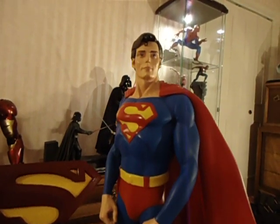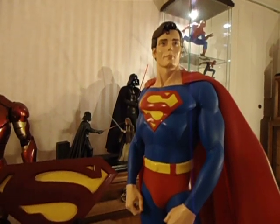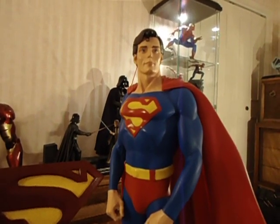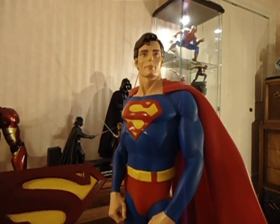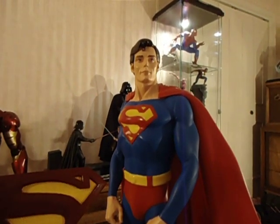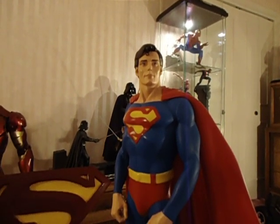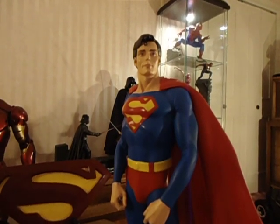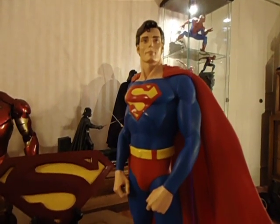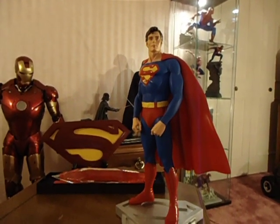For the whole Reeves family — this is the true Superman that we all grew up with. I wish they made a little better statue to commemorate his portrayal of Superman, but this is what we got. Thanks a lot for looking at the video and I will see you guys soon. Bye bye.